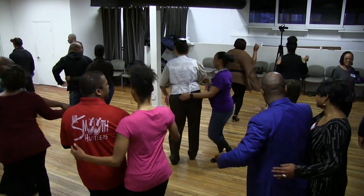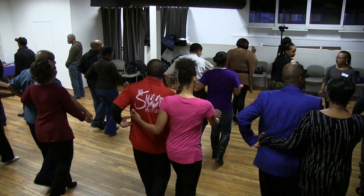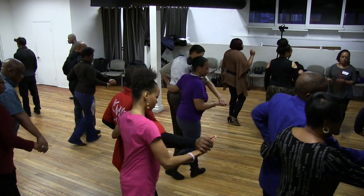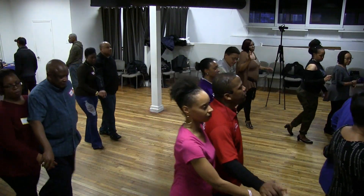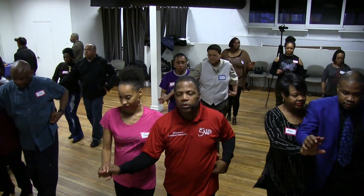Simple, basic. Rock right, rock right. Rotate lady.